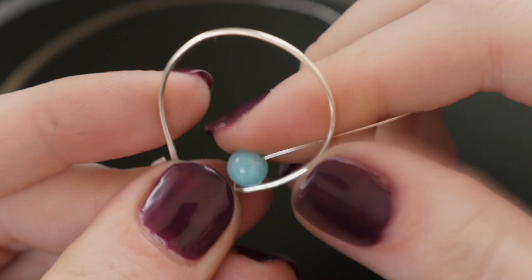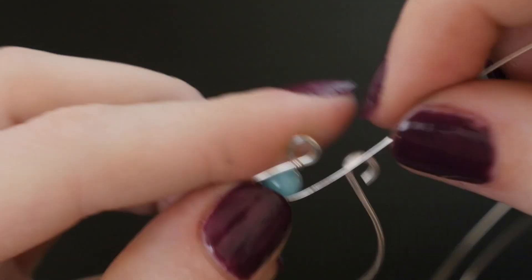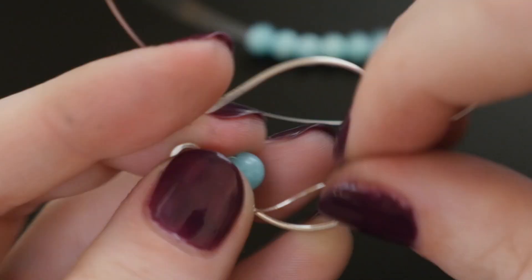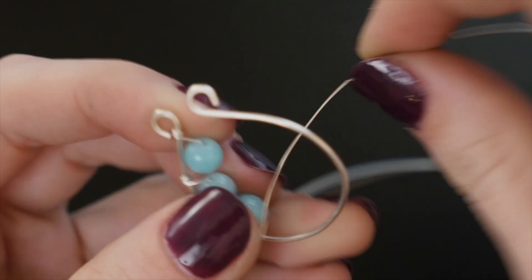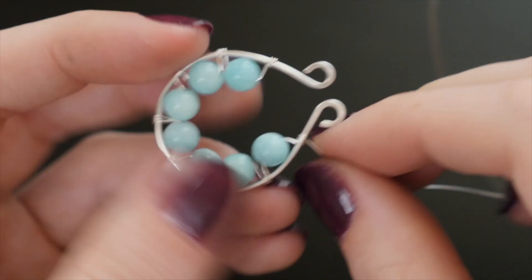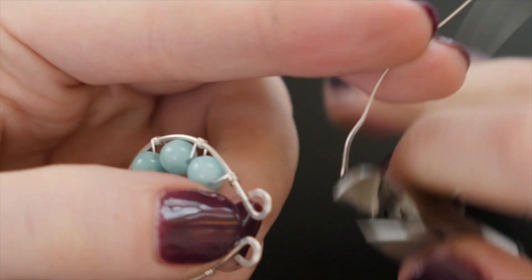Slide one bead down the wire until it reaches the larger loop. Hold the bead in place with one hand and wrap around the larger wire twice. Bring another bead into position and repeat the wrapping process to fill the shape with beads. As you go, try to keep your bead spacing even and your wires snug. Wrap the remaining wire five or six times around before trimming the tail short and pinching it flush.